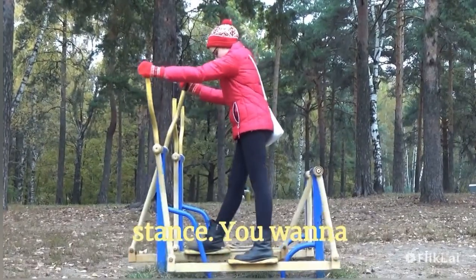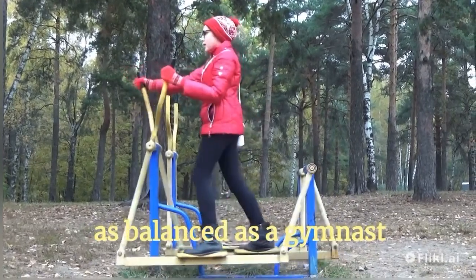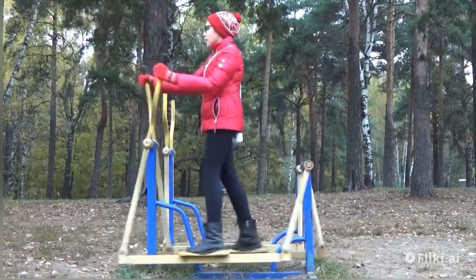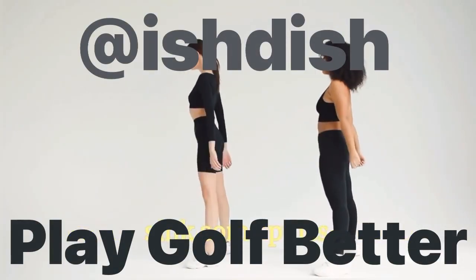Next up, stance. You wanna be as steady as a rock and as balanced as a gymnast on a balance beam. Spread those feet shoulder width apart, bend those knees a little, and get ready to sink some putts.